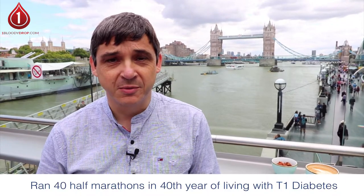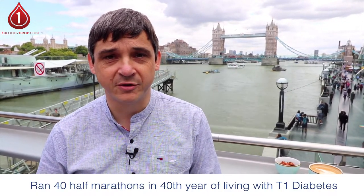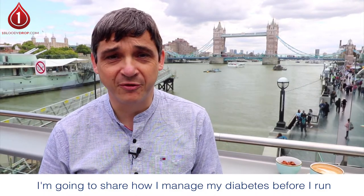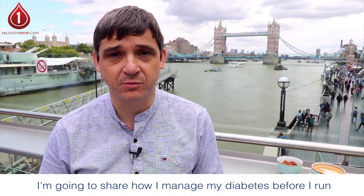Hi, Paul Coker here from OneBloodyDrop.com. For those of you that don't know me, to mark my 40th year of living with type 1 diabetes, I ran 40 half marathons, and people on almost every single run — everybody that I've met before, during and after — have said to me: how do you manage your diabetes whilst you run?